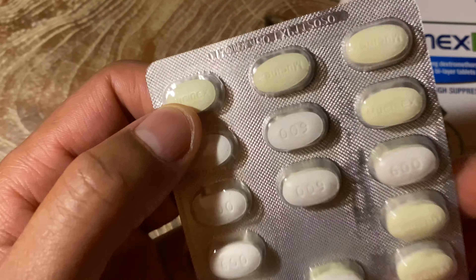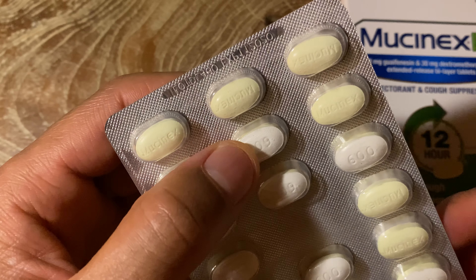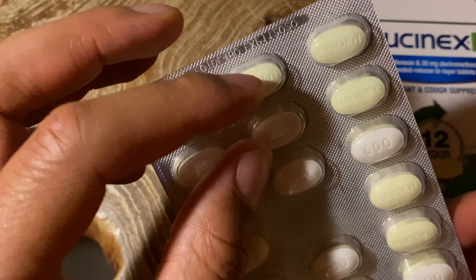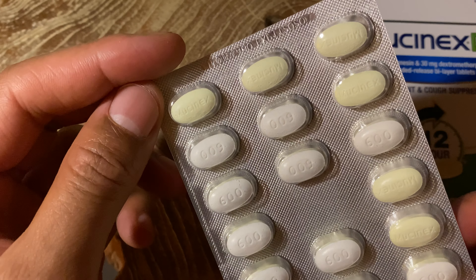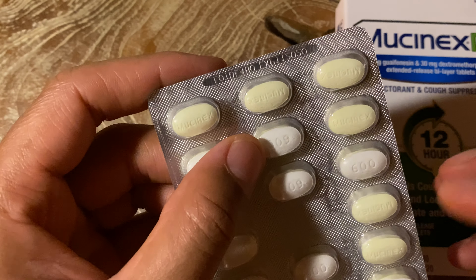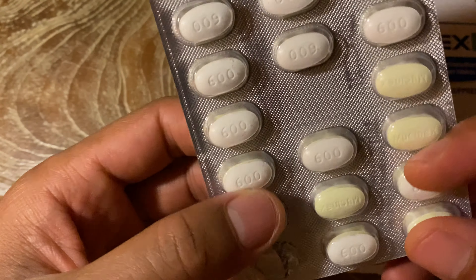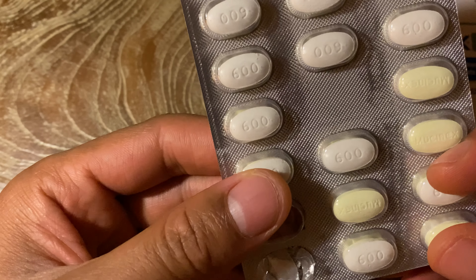Here are the pills right here. Some of them look yellowish or beige, and some look white. It kind of confused me at first, but all it is is that the pill is flipped — one side is yellow and the other side is white. They're all the same. It's basically a tablet and very easy to take. You're not supposed to chew it or anything like that.